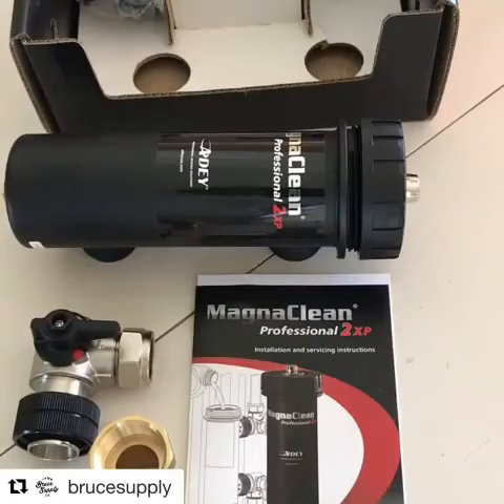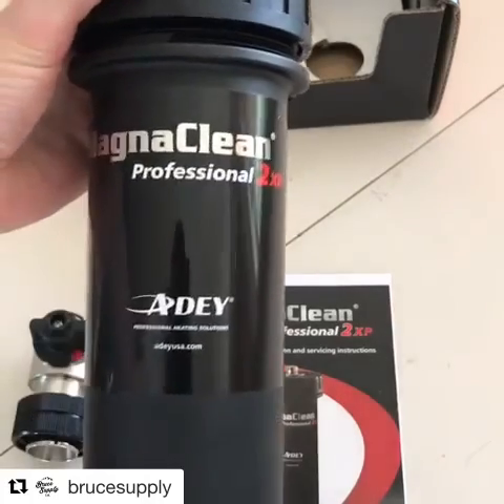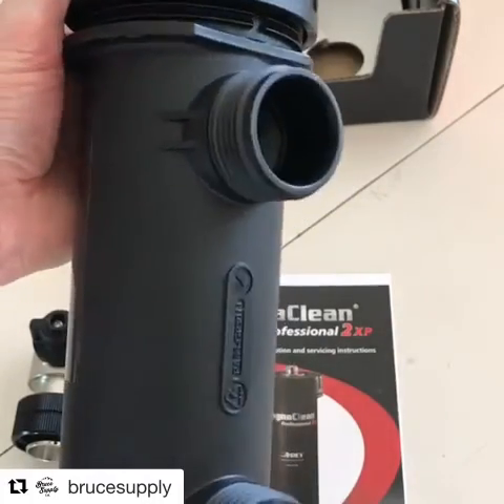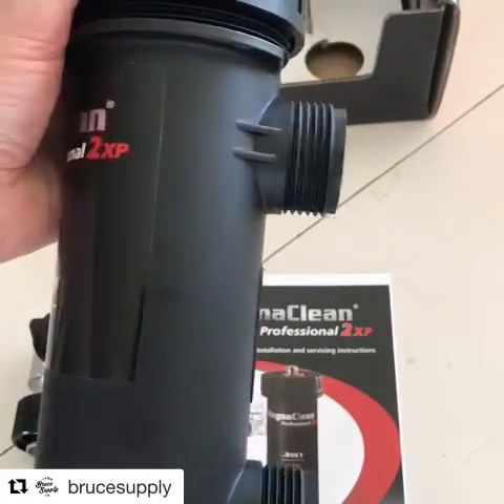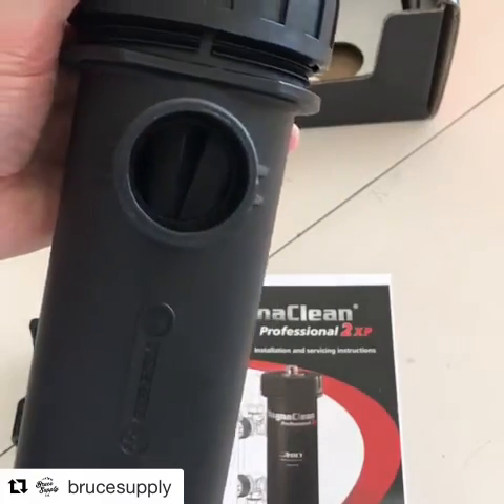I'm going to do a quick review of the ADE MagnaClean 2XP. This does one inch and inch and a quarter — one inch compression copper and then inch and a quarter FIP.